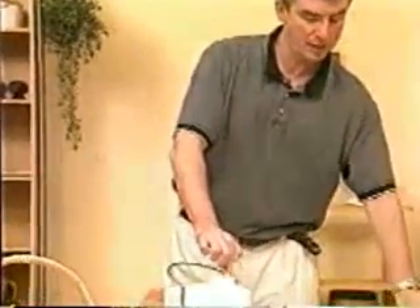Now that we have assembled the unit, let's show you how to use it. We'll start by making some carrot juice. A pointer first: no matter what fruit or vegetable you are using, it's a lot easier to make juice if you take a carrot and cut it lengthwise. This way it fits into the juicer better and comes out a lot faster.